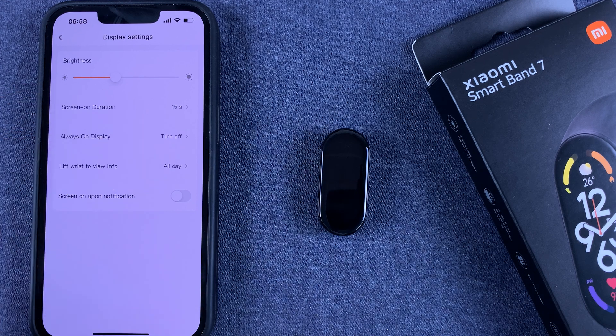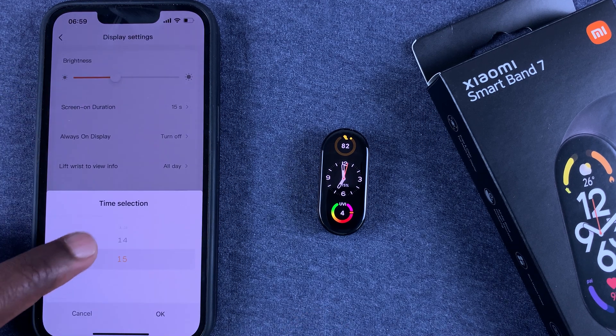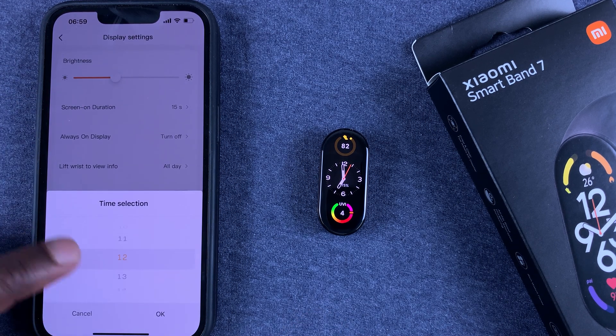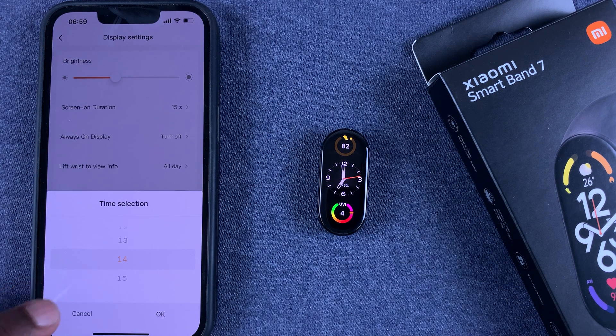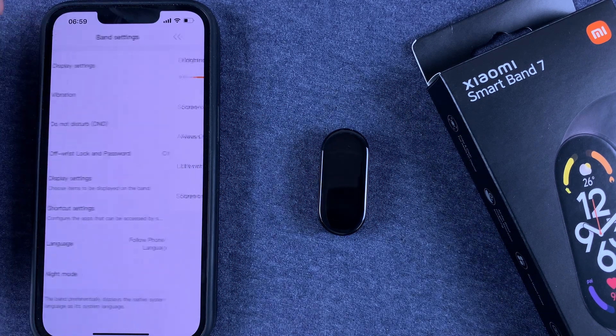Under Display Settings you can change the Screen On Duration. It's currently showing 15 seconds, reflecting what we just set on the device, but you can change it from here — down to a minimum of five seconds. That's the other way you can change your screen on time on the Smart Band 7. Thanks for watching and good luck!